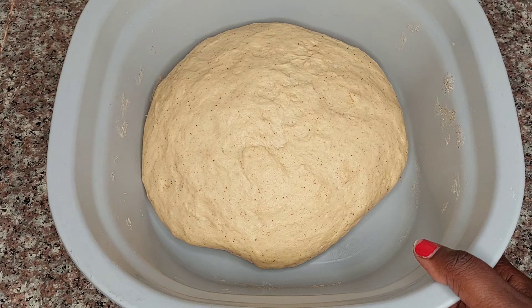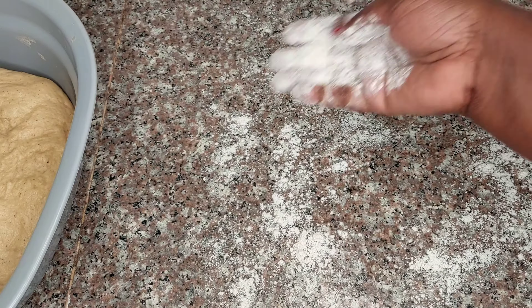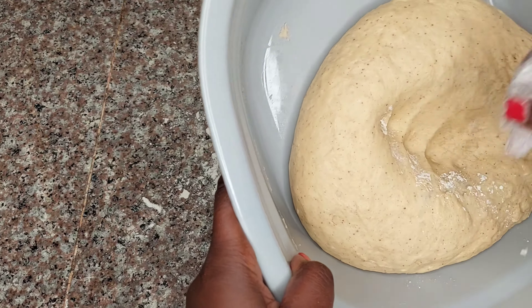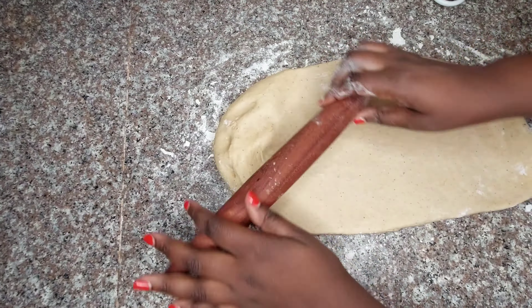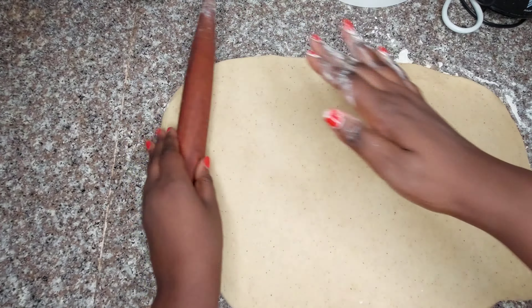Our dough is ready to work on. Dredge some flour on the countertop, punch the dough to release the trapped air, and then roll the dough out in a rectangular shape — the bigger the better.